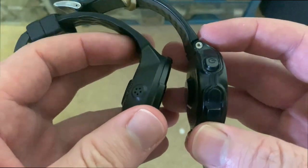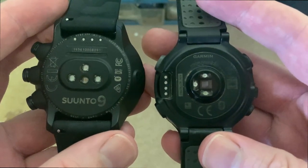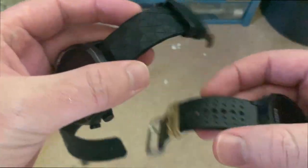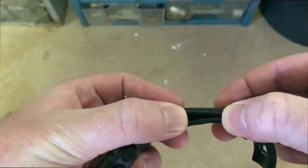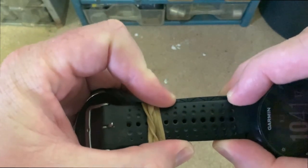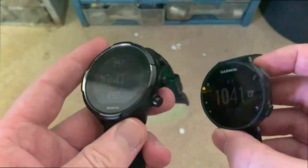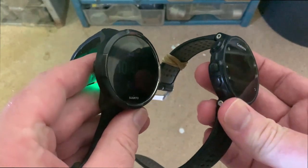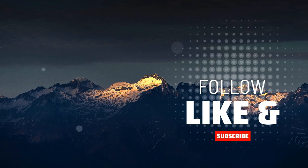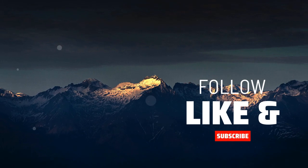Strap design you can also see has changed. The straps are... Suunto is a little bit wider than the Garmin. And yeah, that's how they look. Thank you for watching. See you next time.